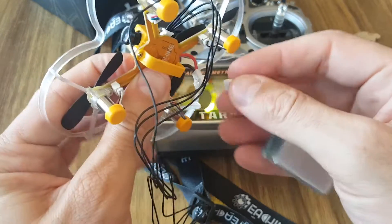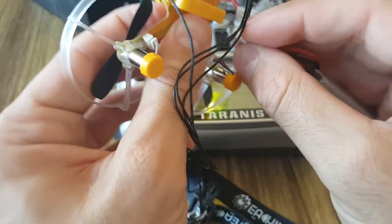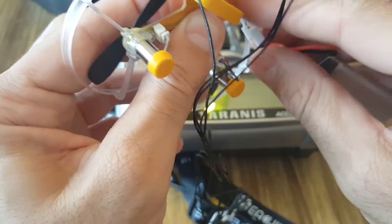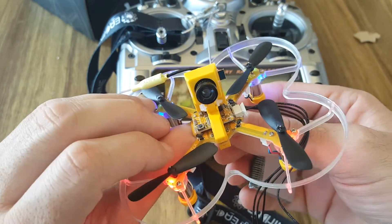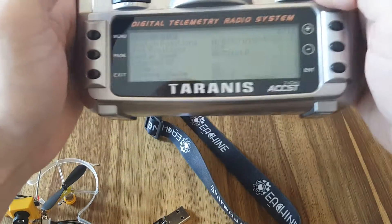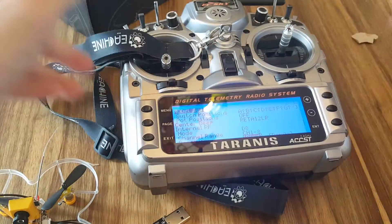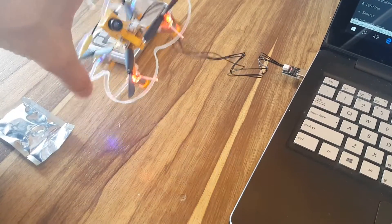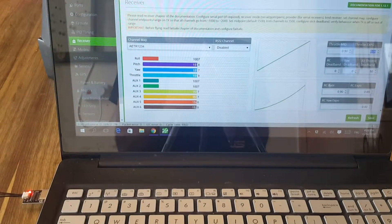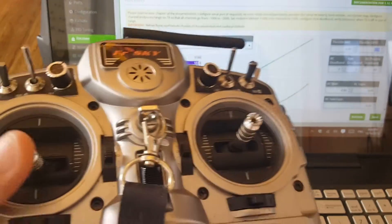You have to press the button here and connect the battery while holding it, which is a bit tricky but manageable. When you release it, it's bound — just hit exit and it should be good. I've connected the X73 to the computer using the cable, which is very easy. When I press roll, for example, this is roll, and this is throttle.